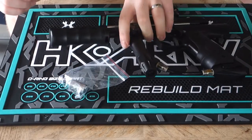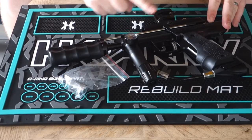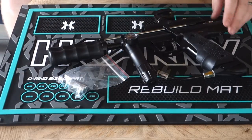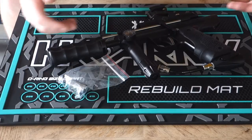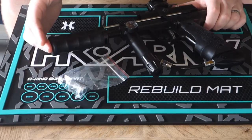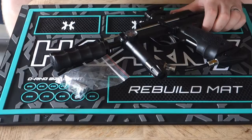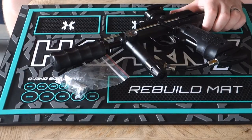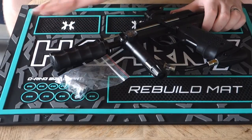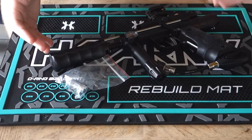That makes it so if you don't do a full pump stroke — if you short stroke the pump — a ball won't drop into the breech, but the gun will still fire. That longer hammer from Inception Designs, it's about $30 and I think it's a solid upgrade. It makes it so you have to do a full pump stroke every time. The bolt goes all the way to the back of the breech, clears the breech completely, and allows the ball to drop before the gun cocks. So there's no possible way you can shoot the gun without having the bolt clear the breech.